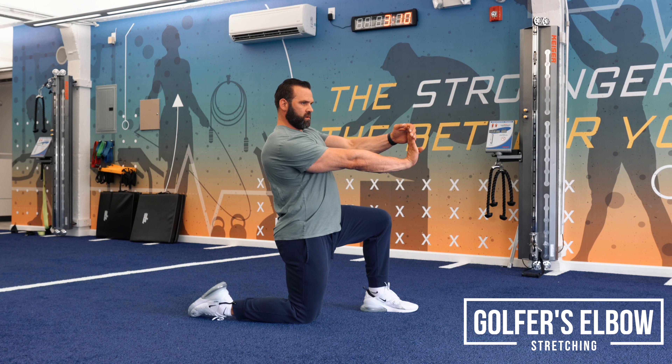That's essentially it. I would say do a 30 to 40 second stretch here, and make sure you feel it — if you're not feeling it, it's not working when you're doing golfer's elbow.